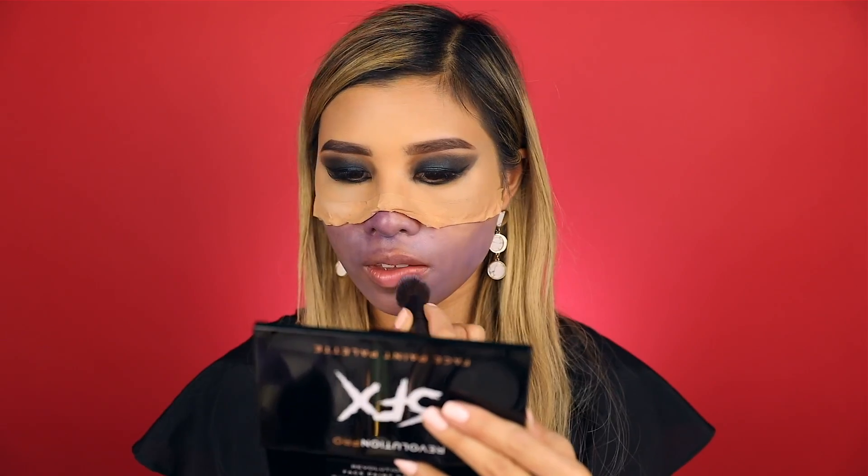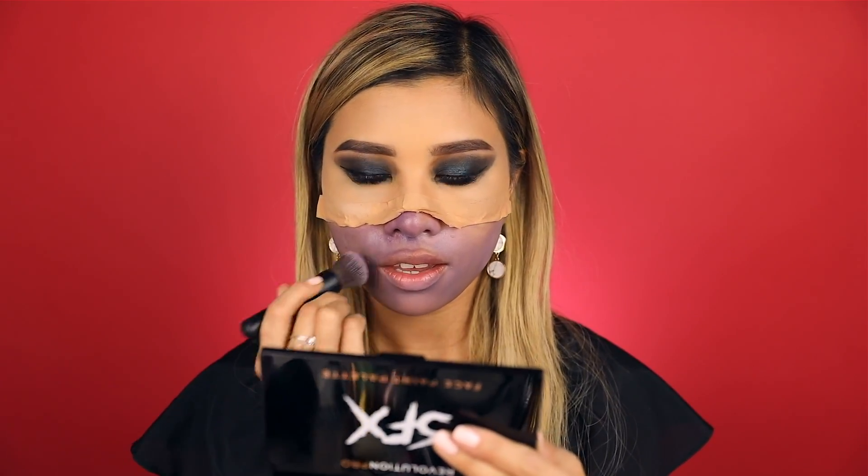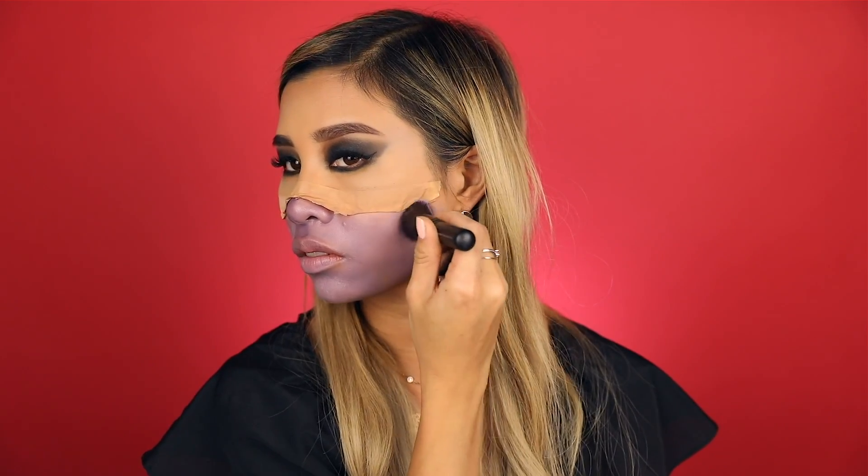For the lower part of my face, I'm using the Revolution Pro SFX paint palette. I'm going into the violet color and just mixing it up with the dark color and applying it all over my lower face. And for a more three-dimensional look, just mix in some white.